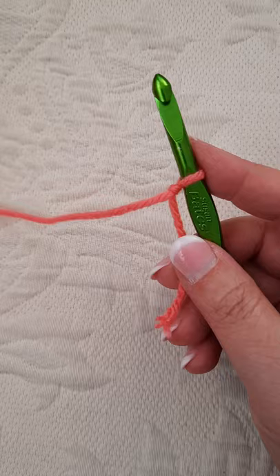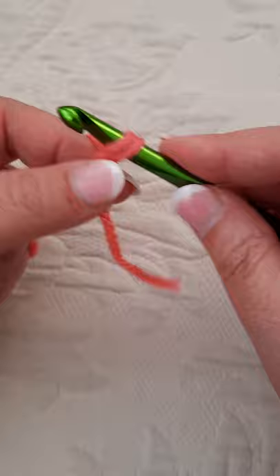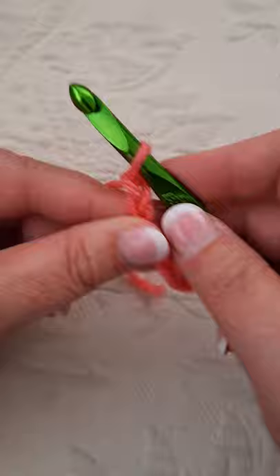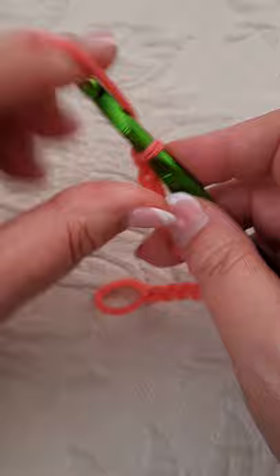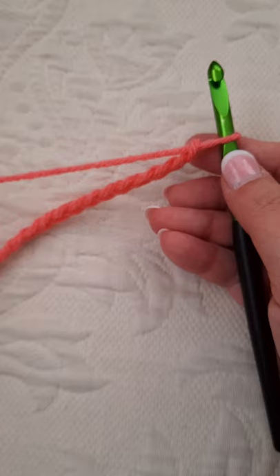I'm going to start with a small little corner piece. The pattern calls for chaining 17, so I'm going to chain 17: 1, 2, 3, 4, 5, 6, 7, 8, 9, 10, 11, 12, 13, 14, 15, 16, 17. Okay, so there's my starting chain.